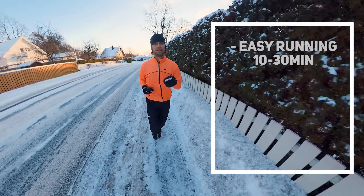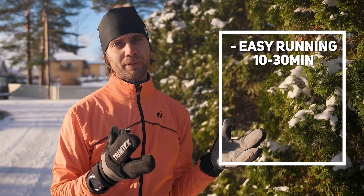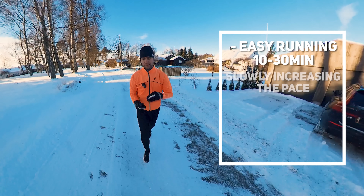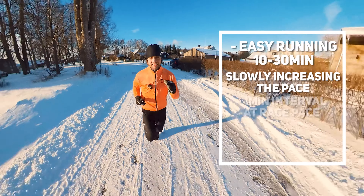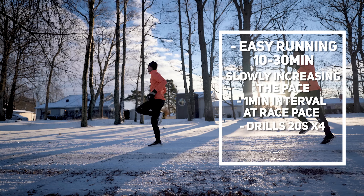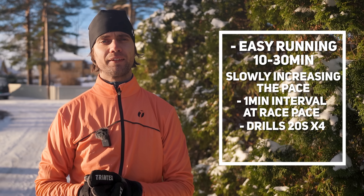I start off with just running easy for 10 to 30 minutes — for most workouts around 10 minutes, but for shorter races where I need to start super hard, I'm closer to those 30 minutes. During this easy run I slowly increase the pace, and when I'm done with that I do one interval at race pace for about one minute, and then I do just a couple of drills — usually high knees and heel kicks — for about 20 seconds times 4.